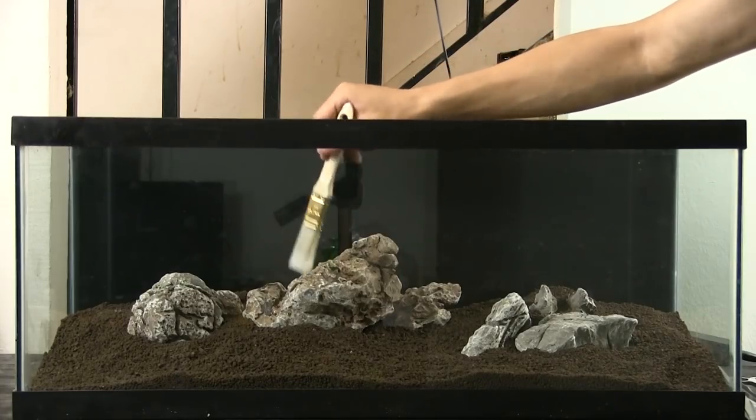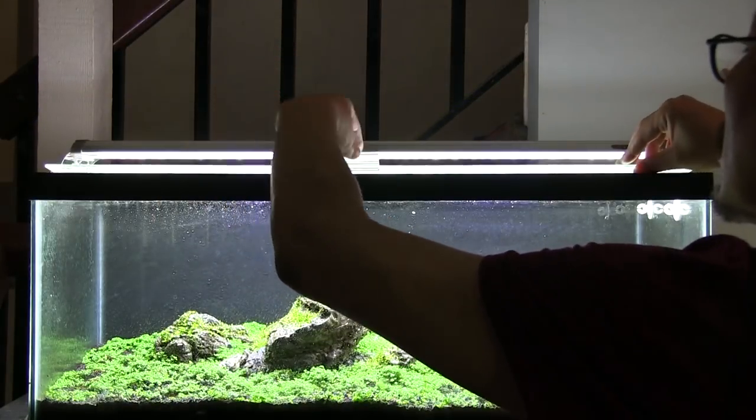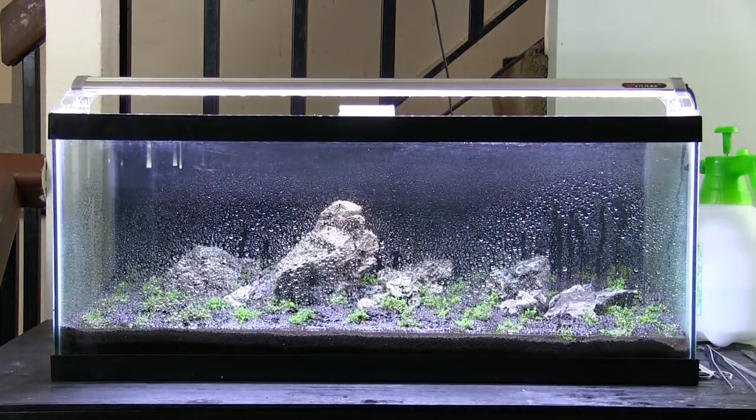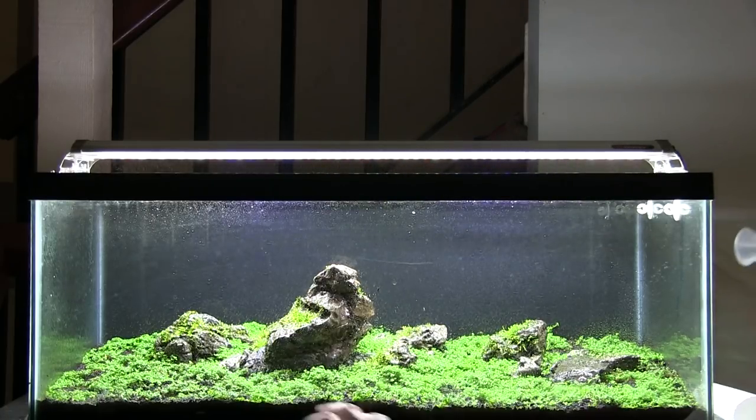You need your hardscape set up front. Once you lay down your substrate, you design and place the hardscape. You'll need your carpeting plant as well as any other plants you wish to grow during the 4-to-8-week period. You'll need saran wrap to cover the tank and create a humid environment — I used the tank cover instead. You'll need lighting, the same lighting you'll use when the tank is flooded, with the same requirements for the plants. I had the lights on for 10 hours a day. You'll also need a spray bottle for misting your plants every day.